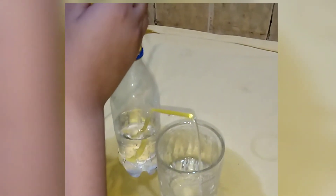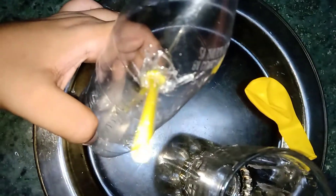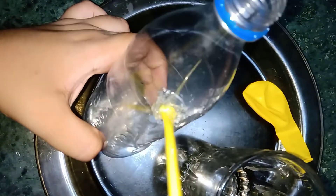Assalamu alaikum, hello girls! Today we are making a new thing — a water pump. We needed a bottle, a straw, a glass, and a balloon. I hold the bottle and put the straw inside, then put the glue gun inside the hole and fix it.